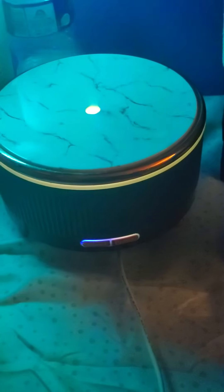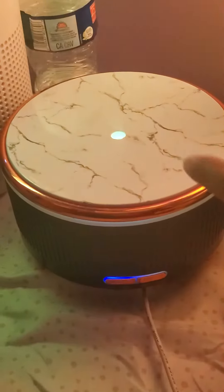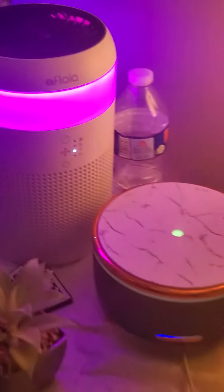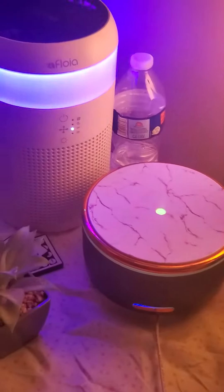But you don't put water in this one. This is a dry base and this is a water base. I love them both. They work great for me in the corner of my room.